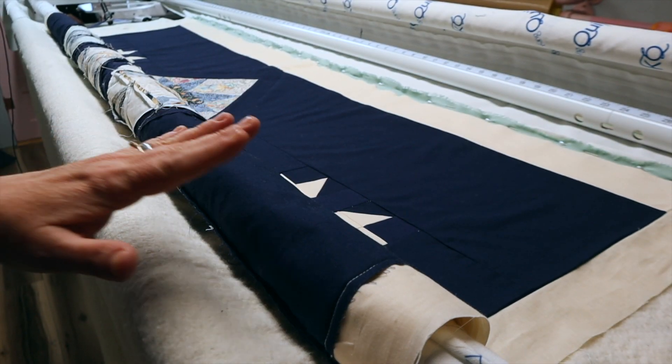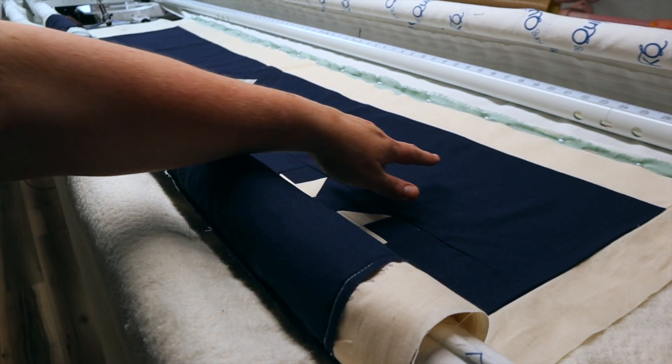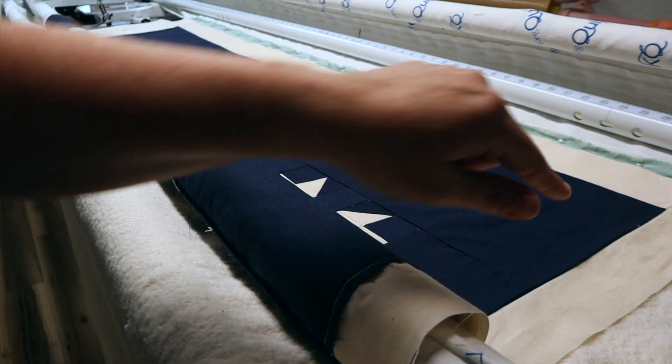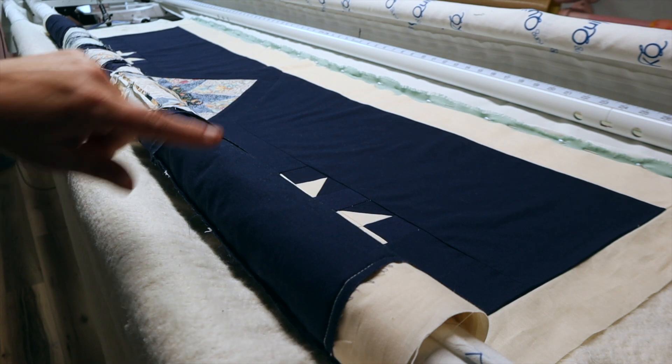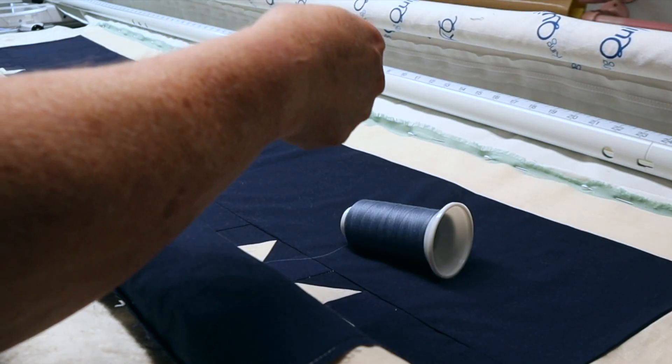I have my quilt loaded onto the frame, and what I'm going to do now is go ahead and baste the top and the sides so that way it won't shift whenever I'm quilting. I am going to go ahead and look at the thread colors that I have.